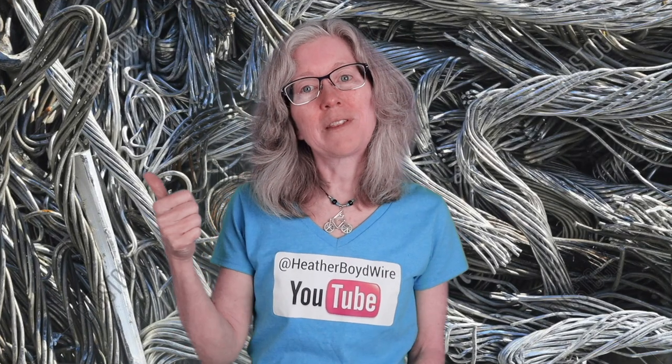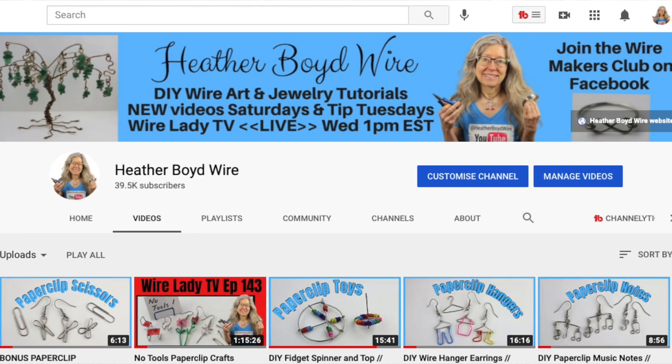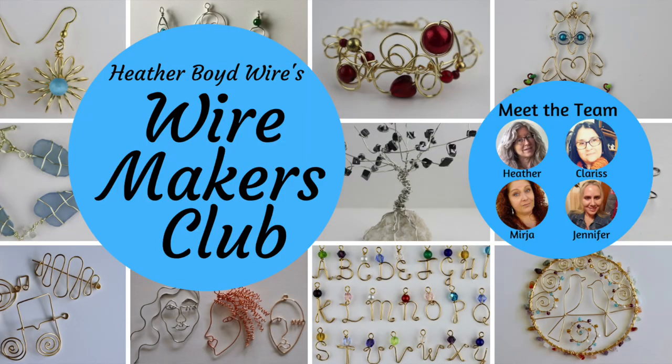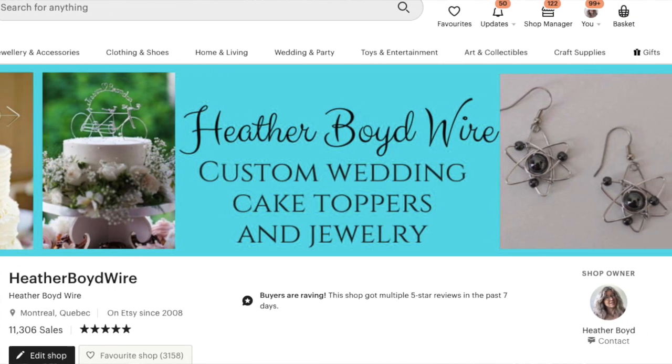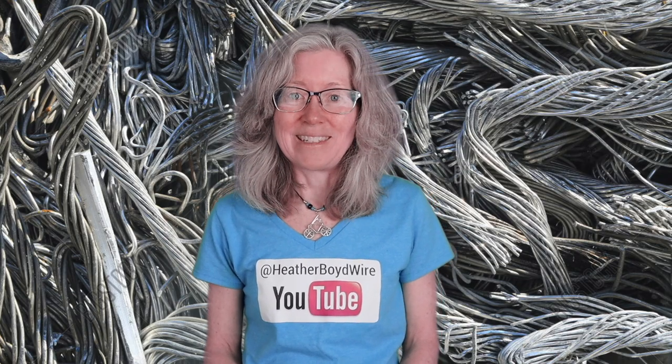Thanks so much for watching! Give it a big thumbs up if you liked it, and be sure to subscribe to my channel for lots more wire art and jewelry making videos. Hit the notification bell to be notified when I go live and post new videos. Join the Wire Makers Club on Facebook to share photos of your work. Check out my Etsy shop for custom wedding cake toppers and funky jewelry, and sign up for my mailing list below to receive my wire art essentials ebook. We'll see you next time!